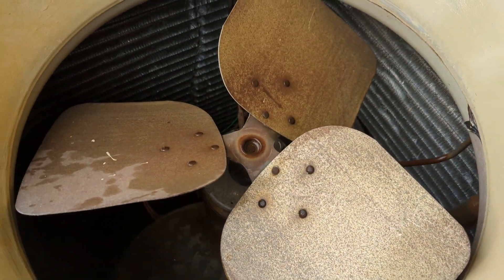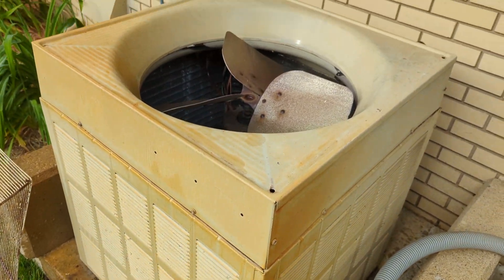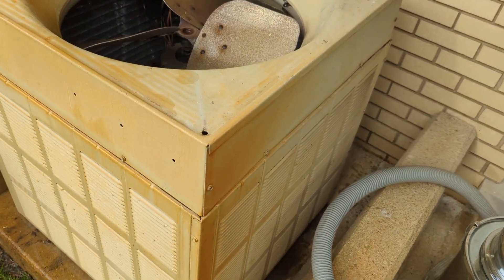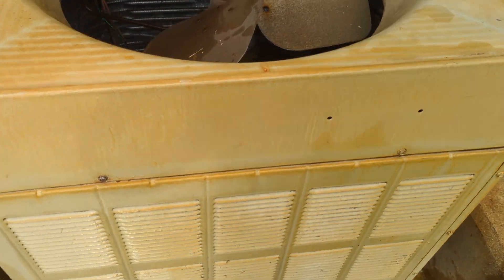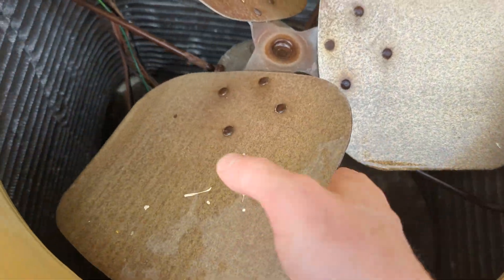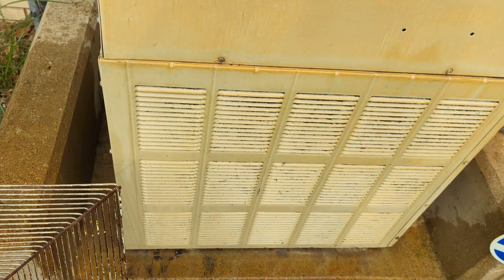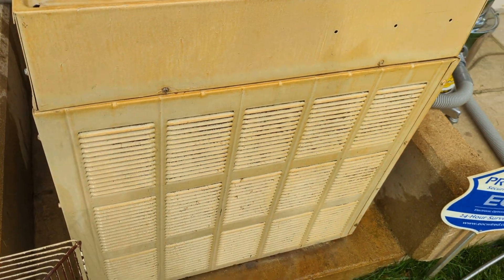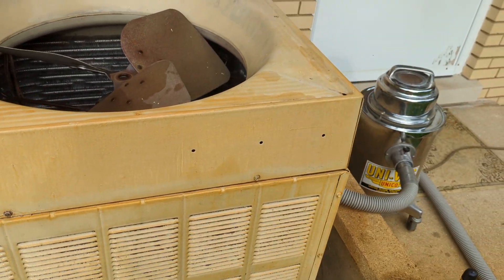The professional way to do this would be to call a professional. They will take the whole thing apart, use coil cleaner, check the capacitor, lubricate the fan motor if applicable, and do a better job. But I kind of believe in the 80/20 rule — you get 80% of the results for 20% of the effort.